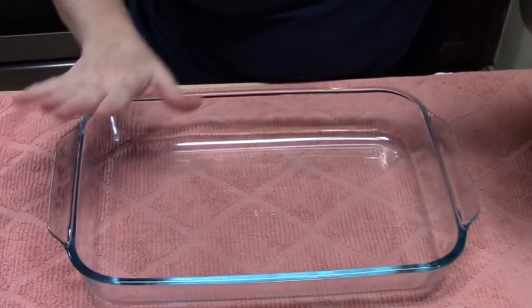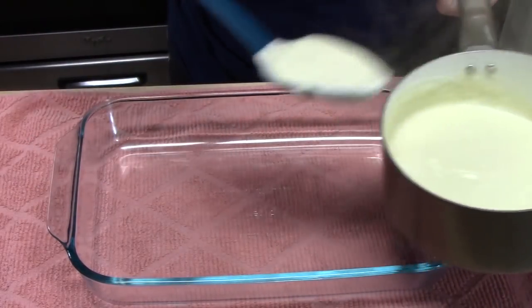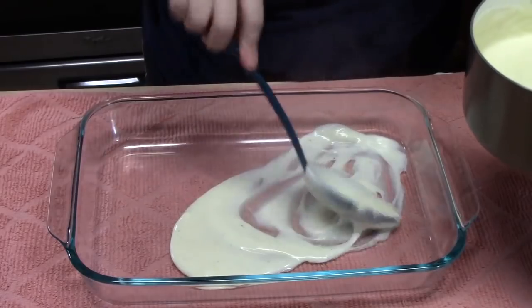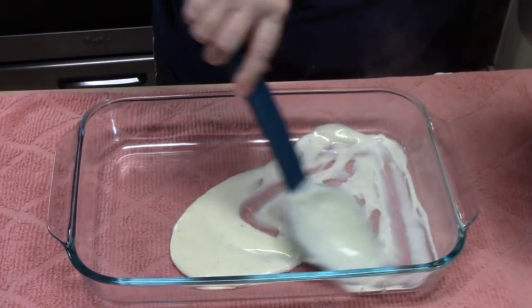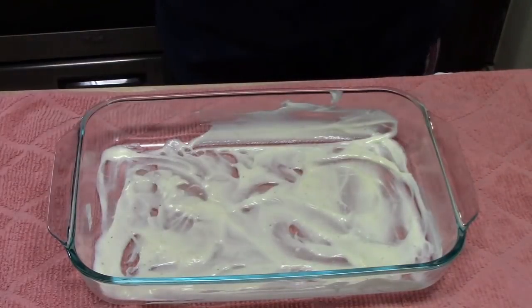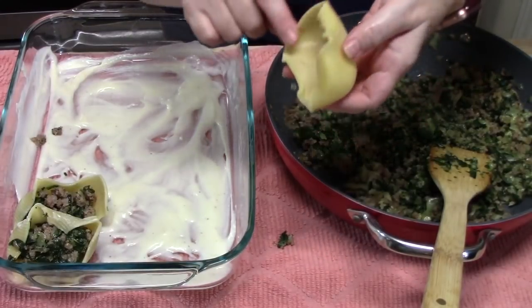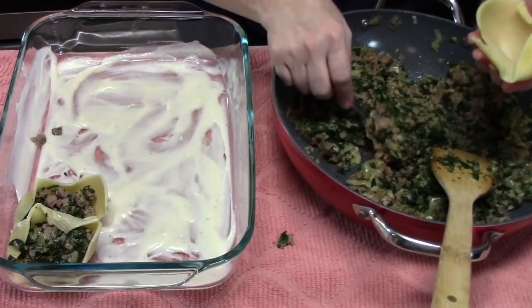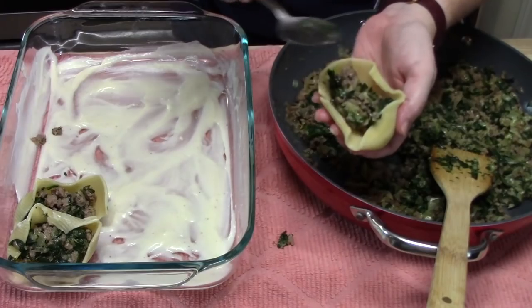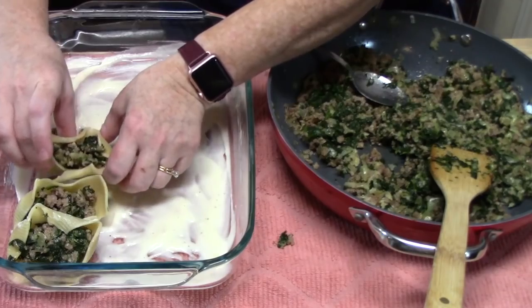I have a 9 by 13 baking dish and I'm going to put in about one ladle full of sauce — just enough to coat the bottom and keep the shells from sticking. Preheat your oven to 350 degrees. I'm taking our cooked and cooled shells and about two tablespoons of the mixture, putting it right into the center of each shell, and laying them in lines in the dish.